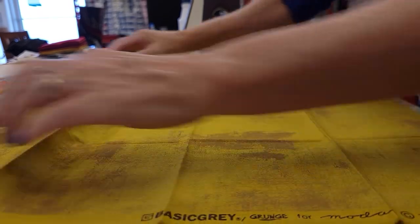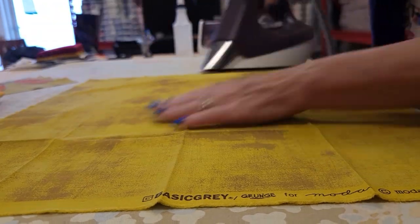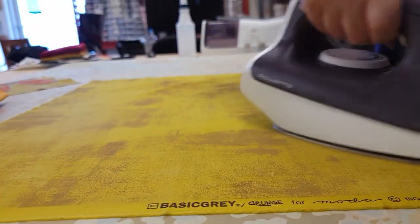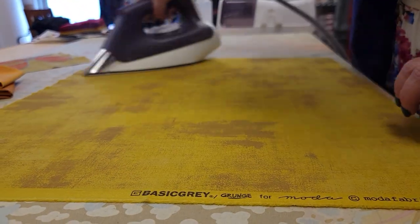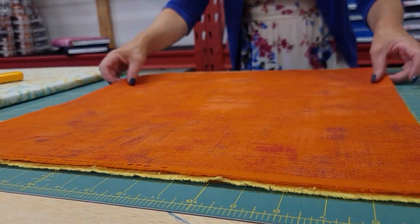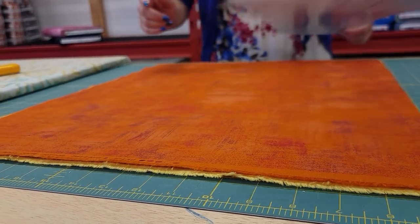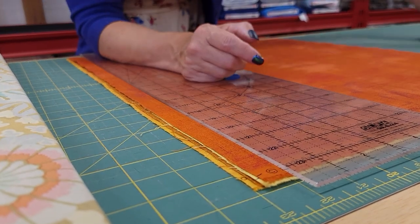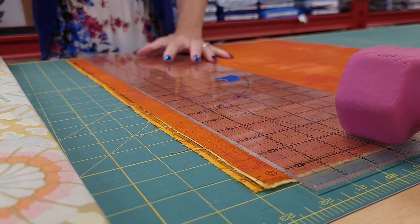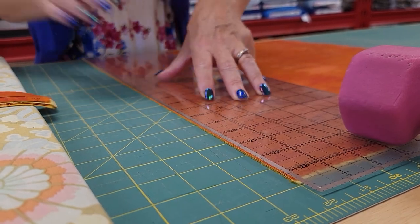The first step is to iron up our fat quarters. It's always a good idea to iron fabric before you cut it. For applique work I also use steam to make sure these are completely flat because we will have a better outcome with our appliques then. The next step is to cut out the squares we need for the backgrounds and we need two eight inch squares. This is a free pattern and we have it available as the first link right below this video, and if you're making this project at home I would recommend that you use that as a reference.